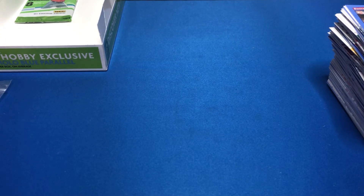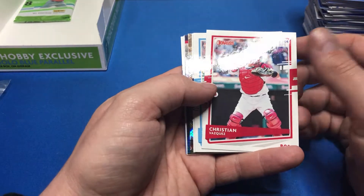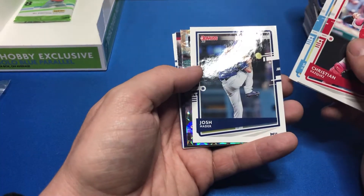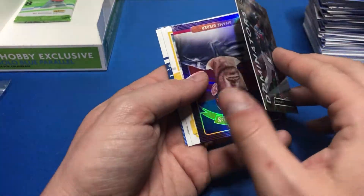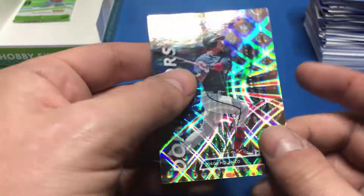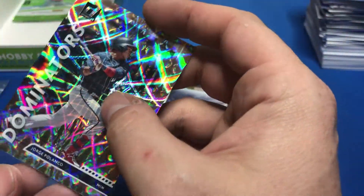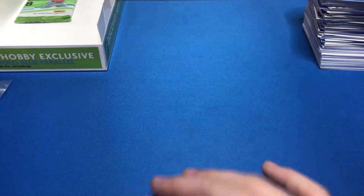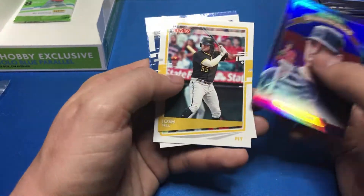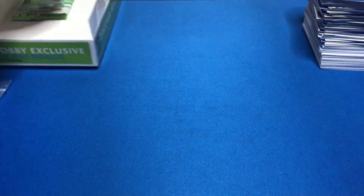We got two packs left. We got our hits — now we're just looking for a Yordan Alvarez. Christian Vasquez, Sandy Alcantara, Josh Hader. Dominators — Jorge Polanco, that's the first Dominators card I got. Pretty cool, numbered to 999. Shane Bieber, Josh Bell, Brock Burke, and Sheldon Neuse.